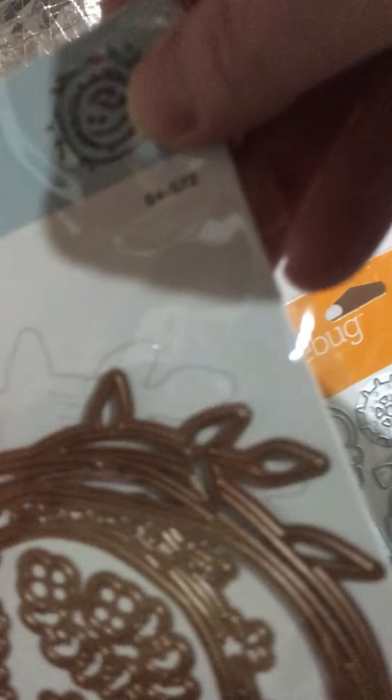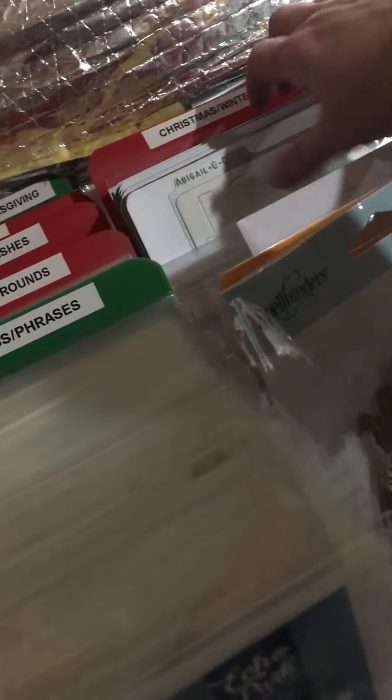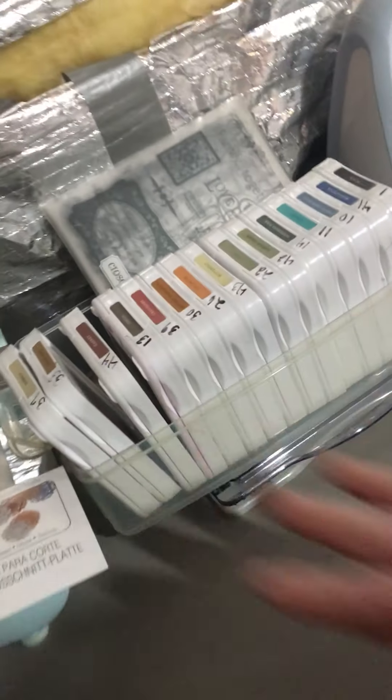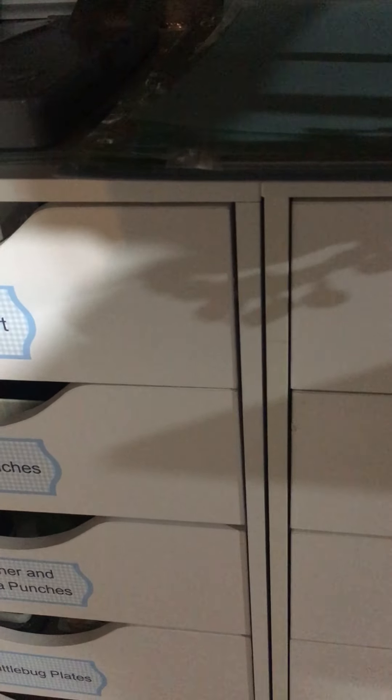I got these on clearance at Joann's for five bucks yesterday. These are my dies. Then I've got my smaller dies and embossing folders, my Sizzix, my Close to My Heart, ink, the Tim Holtz travel platform, and my Cuttlebug. And then these are layouts that I've journaled.